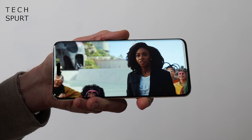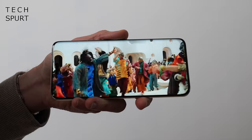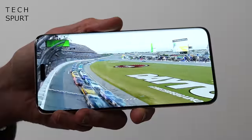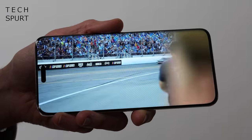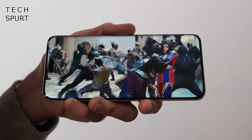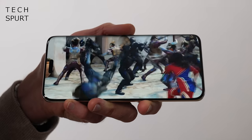The 6.8-inch OLED panel hasn't evolved much over last year's, which is fine because it's massive, supremely bright, sharp, and pleasing to your eyes. It's a 2800x1280 pixel resolution, ideal for a supersized screen. The default mode pumps out clean whites and bold tones, and the Magic 6 Pro has full LTPO support, so the refresh rate scales from 1Hz up to 120Hz for a smooth visual experience. The stereo speakers are also great — music doesn't sound awful through them, and they're certainly good for video.